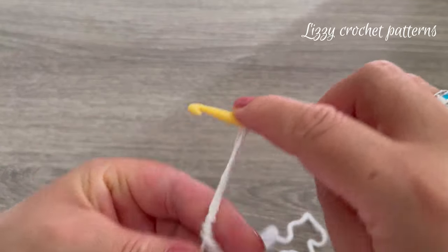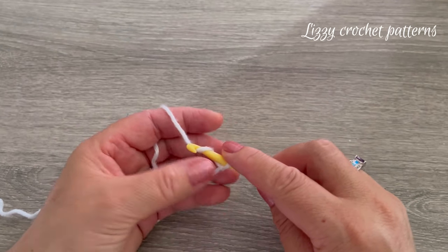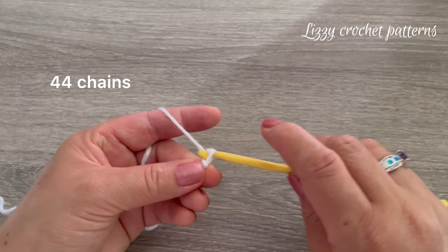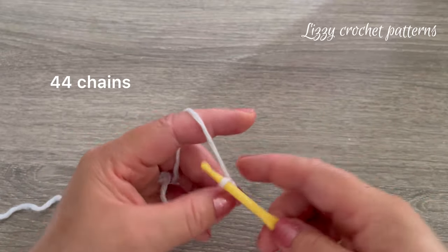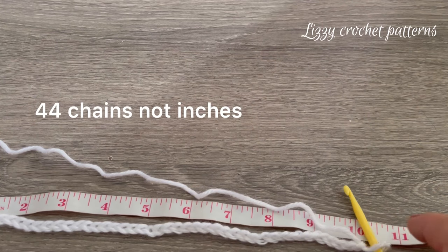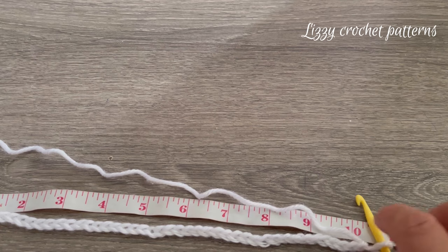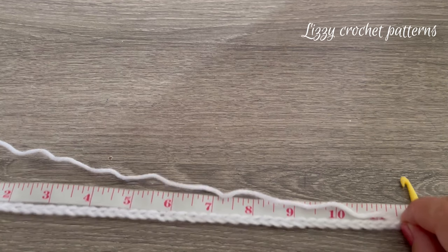Make chains until you have the right amount — I will be making 44 chains for a neck that measures 11 and a half inches. Once you have 44 chains, if you just place it flat it measures about 10 inches and a quarter, but remember crochet will stretch so we will have 11 and a half inches.